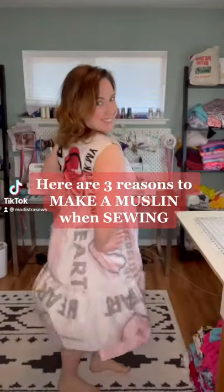Here are three reasons to make a muslin when sewing. A muslin is a test garment you make before you cut into your good fabric.